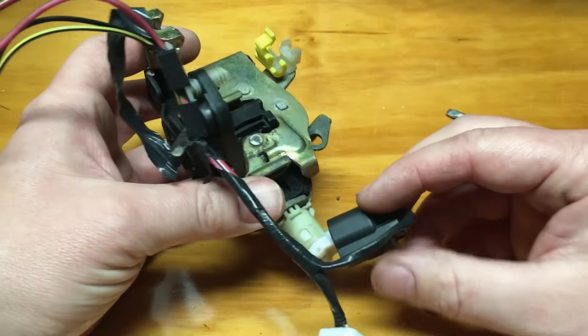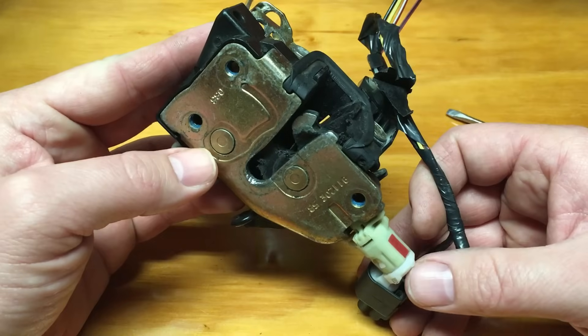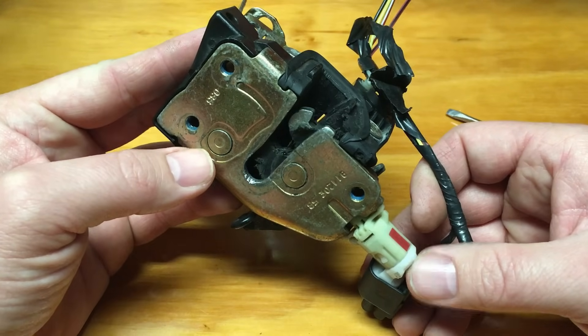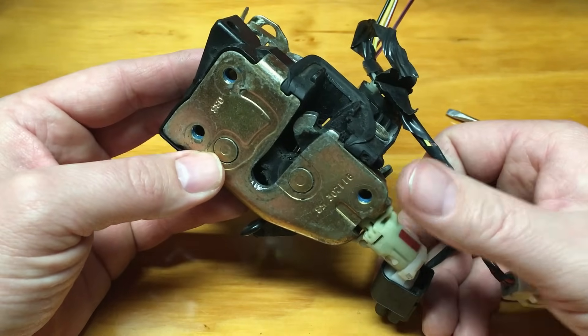That's what's going on inside the door. It's very simple to diagnose because it's all ground-based — you simply jumper it, it works, you change it, you're done. Pulling the latch off is probably the hardest part, but it's not too bad. I hope you guys enjoyed this and it helped you fix your Ford yourself. See you next time.